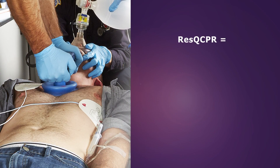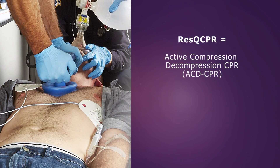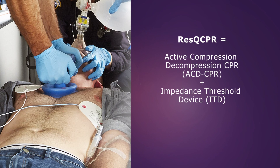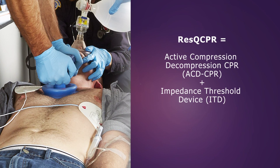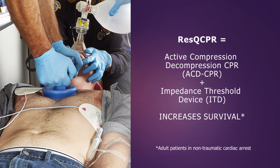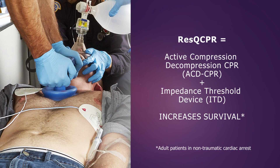Rescue CPR is the performance of active compression decompression CPR, or ACD CPR, in conjunction with the Rescue Pod ITD. This device combination delivers IPR therapy and increases the likelihood of survival following cardiac arrest.